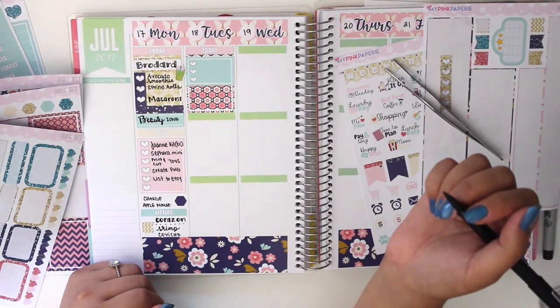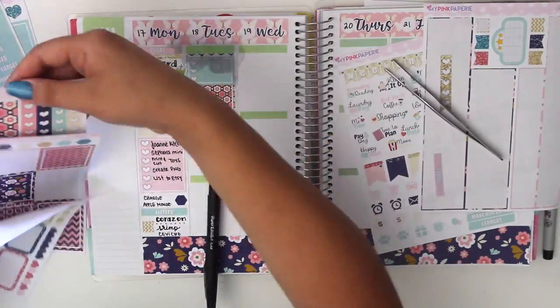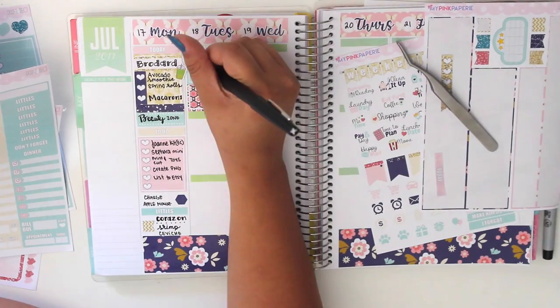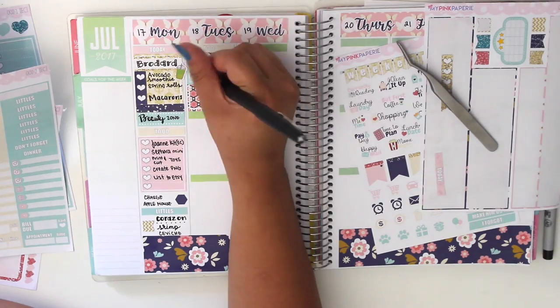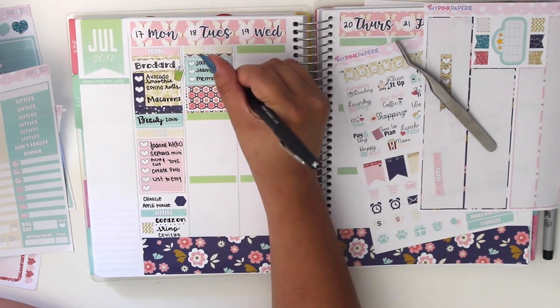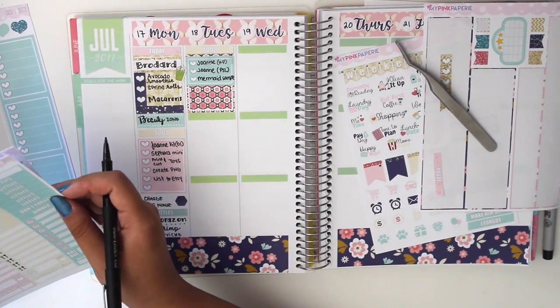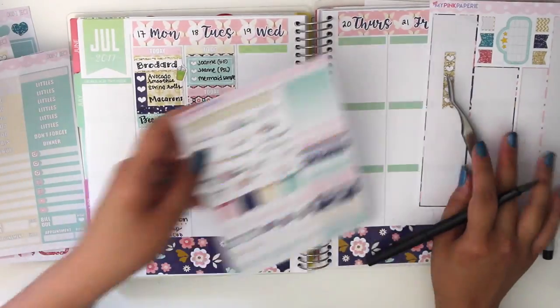I had to remind myself to charge it while I was sleeping. We also went to a Mexican restaurant that night. Then I move on to the next day. I had to finish the Joanne kit — I did the Joanne Erin Condren kit on Monday, and then I had to finish the Joanne kit for the Happy Planner and the Personal Planner on Tuesday.